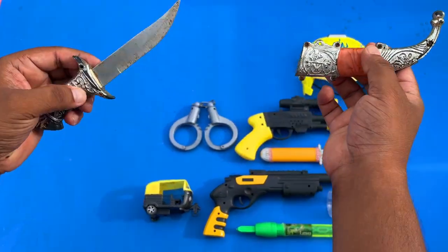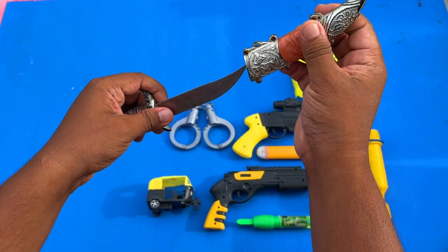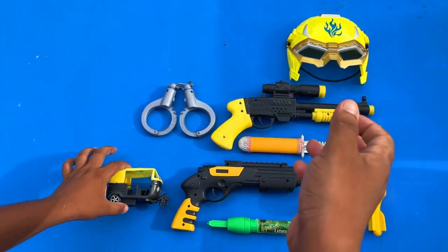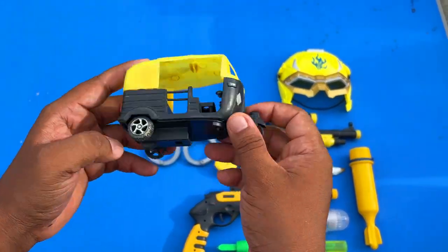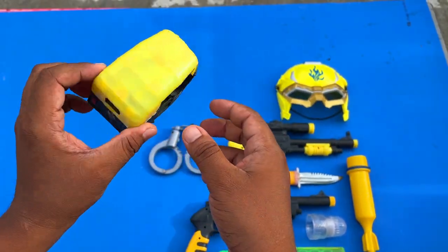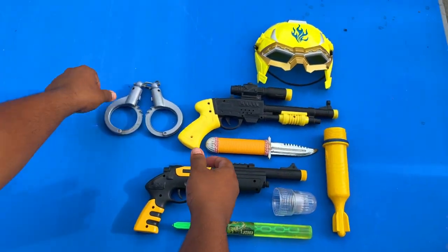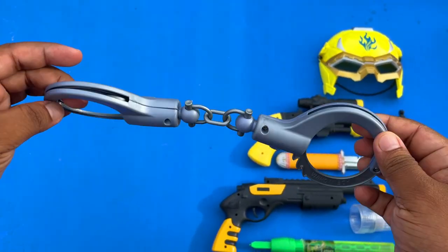So guys, an ancient knife — it's a little bit broken knife. And then I have a popular transport, which is a CNG auto rickshaw — it is an Indian CNG auto rickshaw. And it can reach a handcuff; it is a police handcuff.